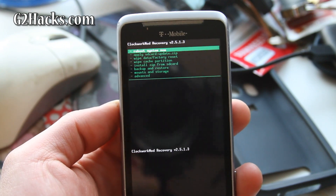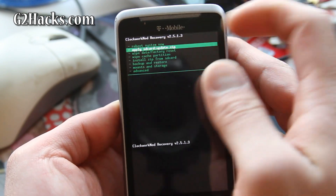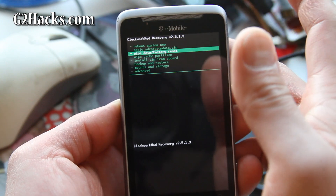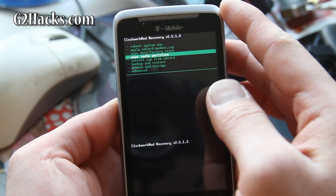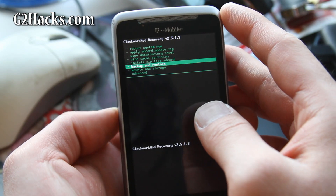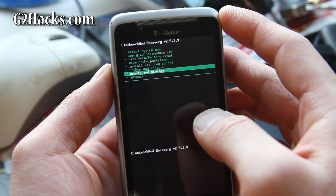So let me show you around what the recovery menu looks like. There's a bunch of stuff you can do: Reboot System, Apply Update.zip, Wipe Data Factory Reset — that's what you do before you flash any ROMs — Wipe Cache, Install Zip from SD Card, Backup and Restore, Mounts and Storage, and Advanced.